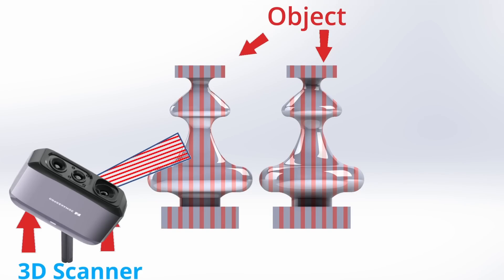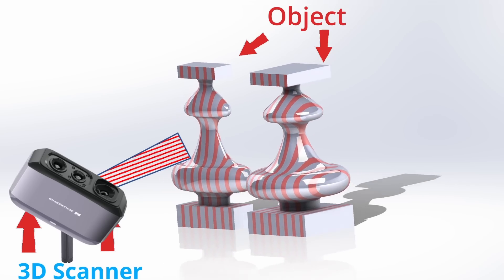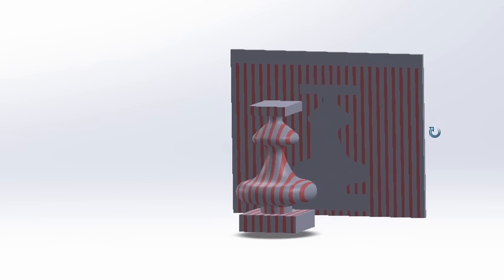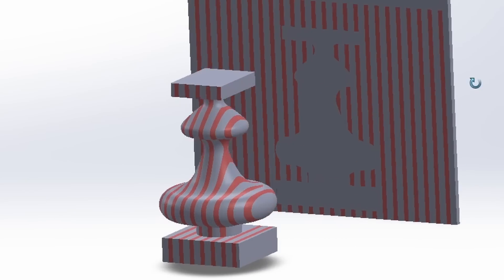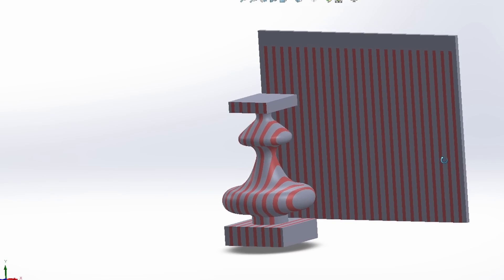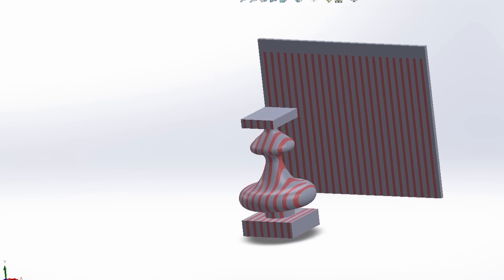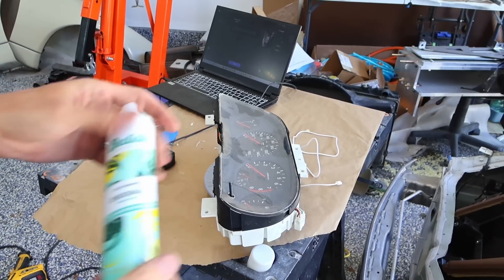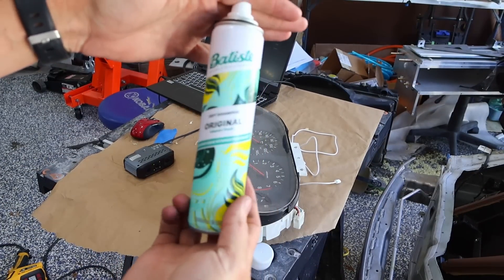3D scanners work with light — they emit light and look for the light coming back. That's how they formulate the point clouds and figure out where things are in space. The scanner struggles with things that are clear or very mirror-like because it's not getting that surface — it's getting the reflection or seeing through it. So for the gauge cluster, we need to coat it with something the scanner can see. We're going to give it a coat of scanning spray — and by scanning spray, I really mean dry shampoo.